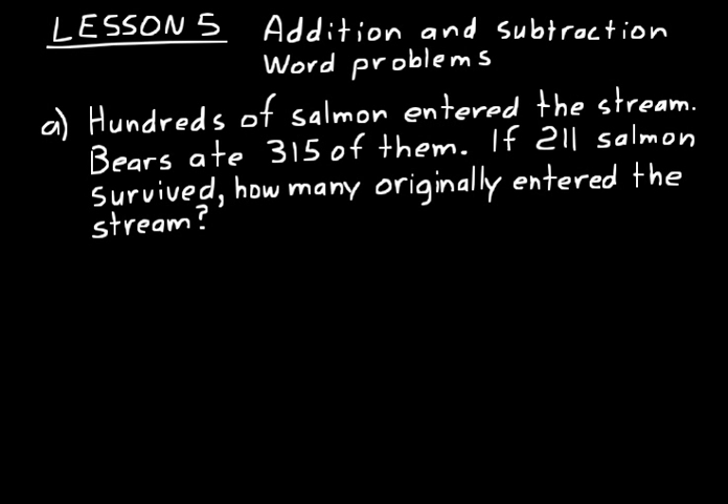When you do a word problem and want to make an algebra equation to help you solve it, it's like changing languages — going from English words to algebra words. We're trying to figure out how many originally entered the stream. We don't know how many that was, so let's call that H for hundreds. The bears ate 315, so we subtract 315, and 211 survived. To find H, add the other two numbers: 315 plus 211 equals 526. That's how many originally entered the stream — H equals 526.